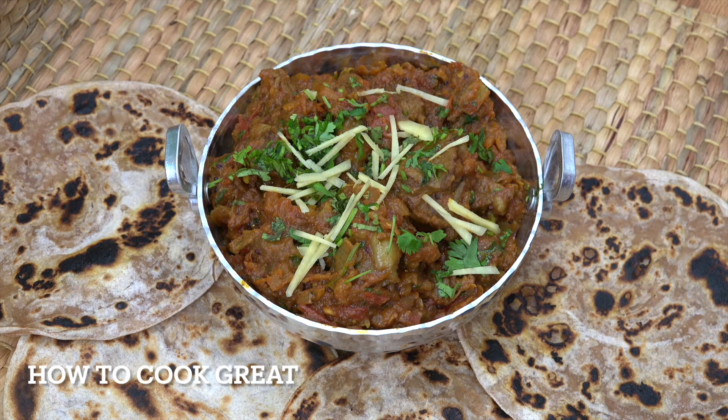And that's it — a beautiful, nice dry fried bhuna. Serve this with some simple chapati; try it with paratha as well, or always rice of course.